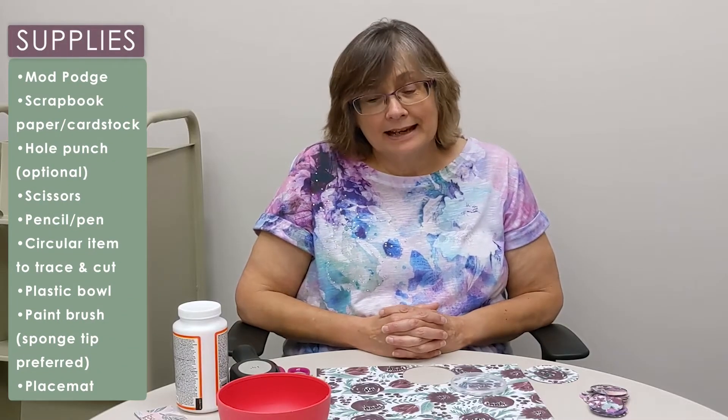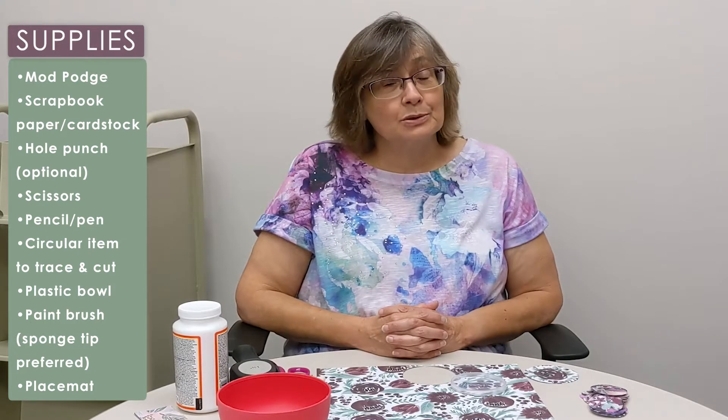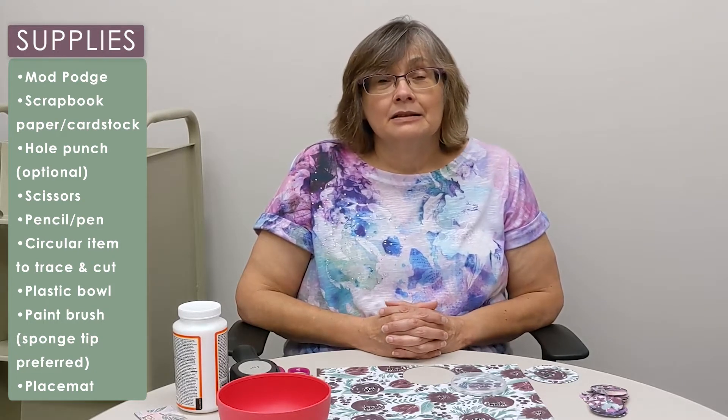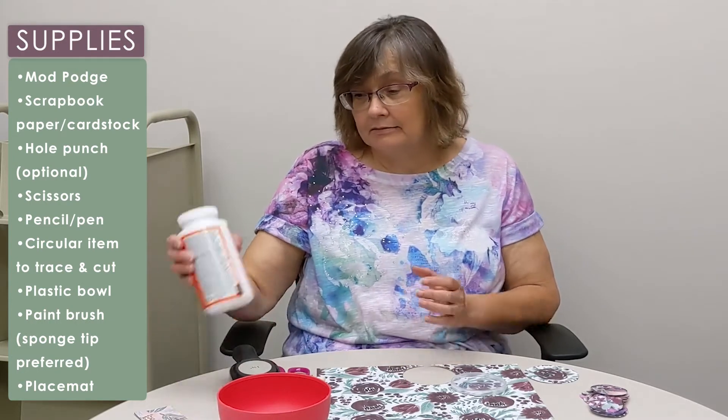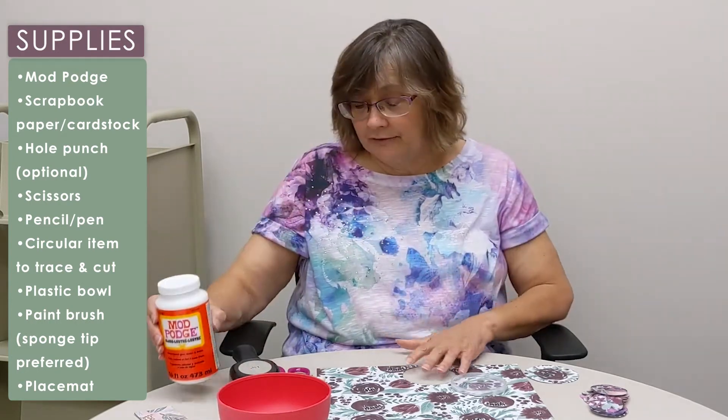Hi, I'm Barbara Dixon and I would like to show you today how to make a decoupage bowl out of scrapbook paper and Mod Podge. Very, very simple.